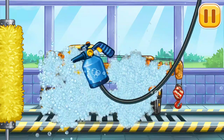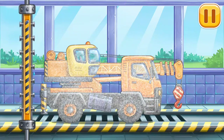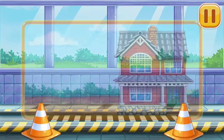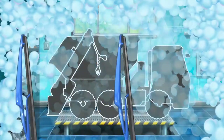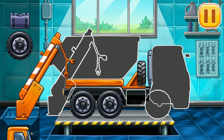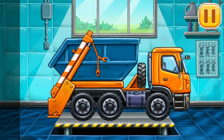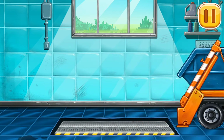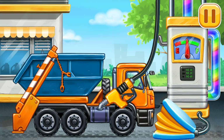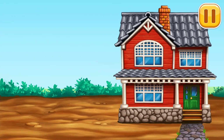Now we need to wash it clean! We did it! We have to assemble the dump truck! Hooray! Dump truck, press the pump! Amazing! Let's remove the construction waste!